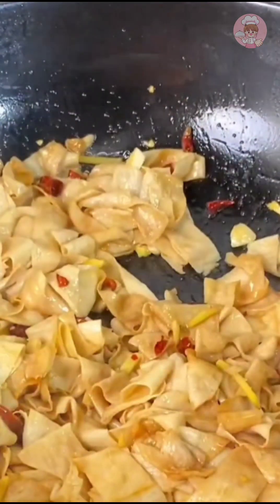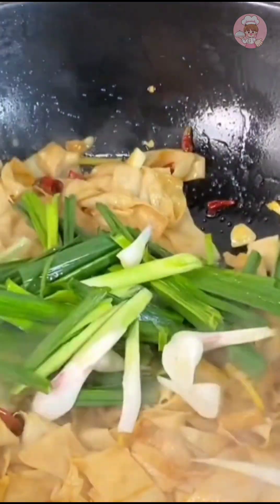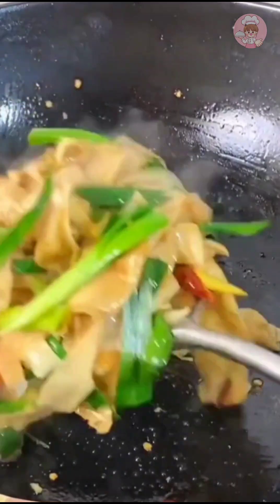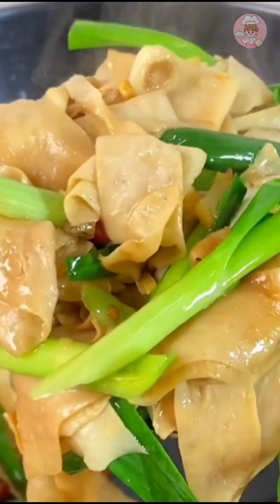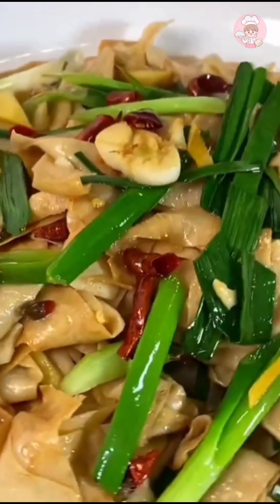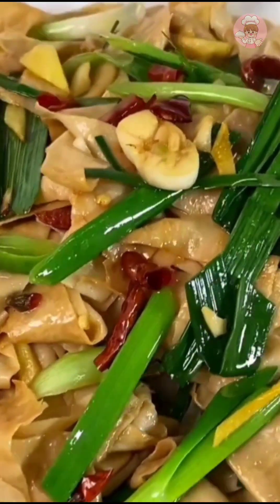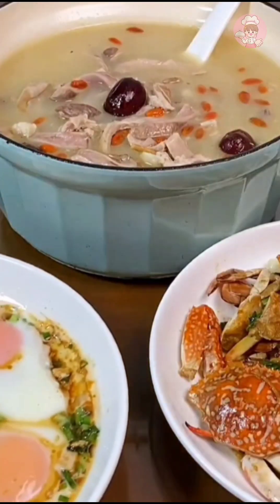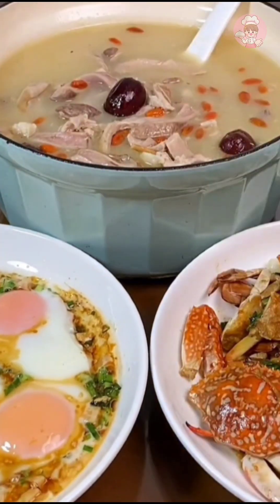Put in a large handful of garlic leaves and stir-fry a few more times before it comes out of the pot. This bean skin has a very fragrant bean aroma — it can be used in hot pot, cold salad, or a simple stir-fry like this and it's delicious. We Shangzhi people seem to like to eat this kind of bean skin. When all the dishes are done, you can prepare for dinner.